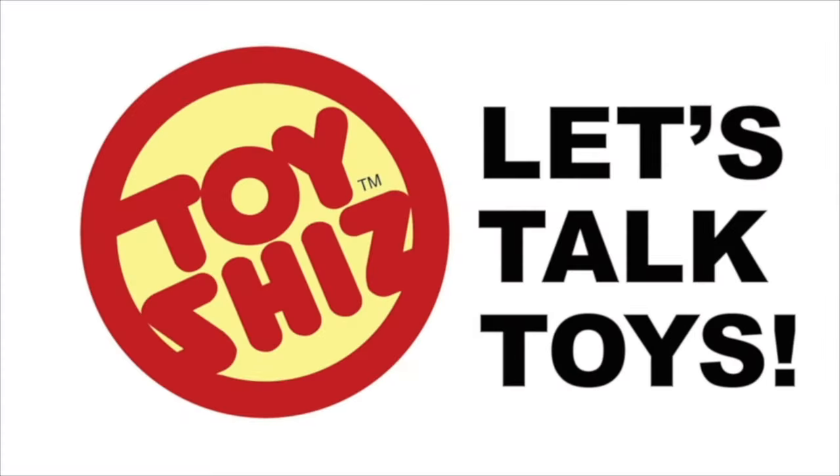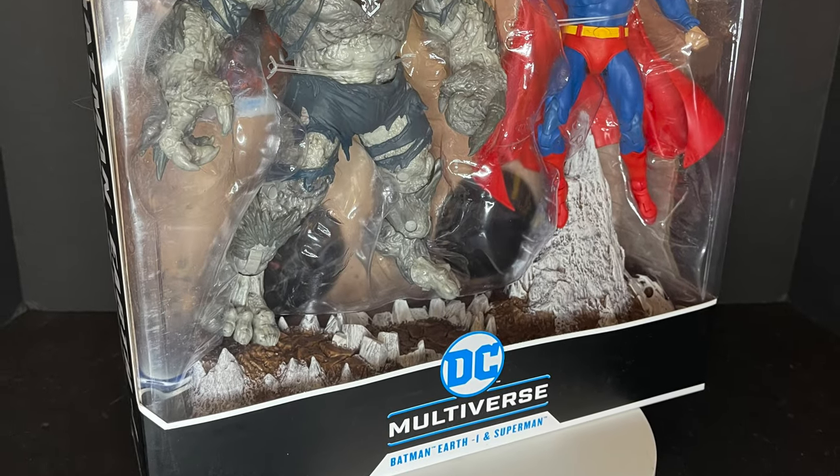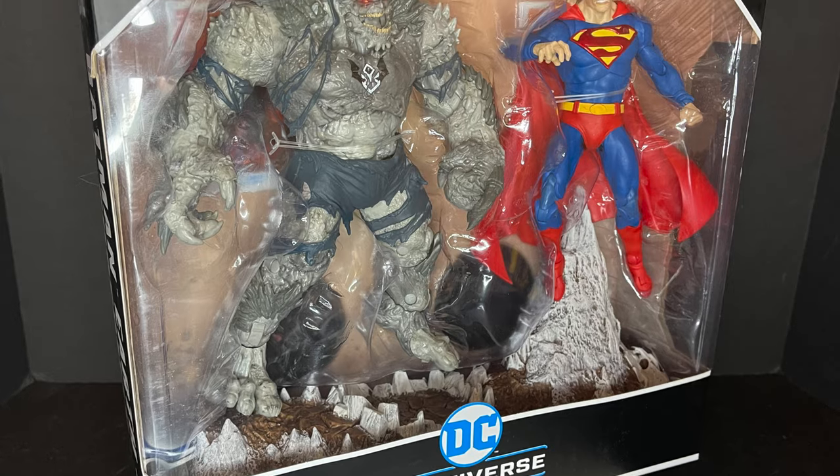Today on Toysha is a two-pack power punch. Let's talk toys. Welcome back everyone. Toysha's here and I am back to give you guys another fresh look courtesy of my friends over at McFarlane Toys.